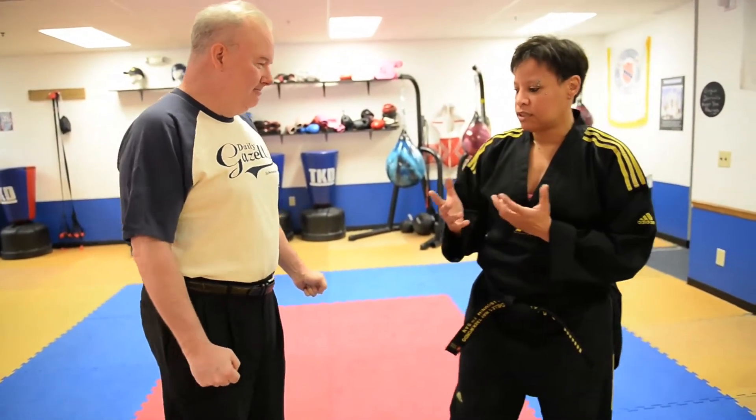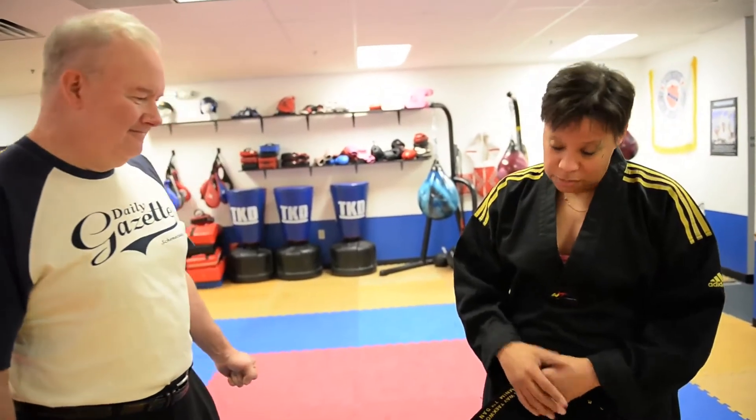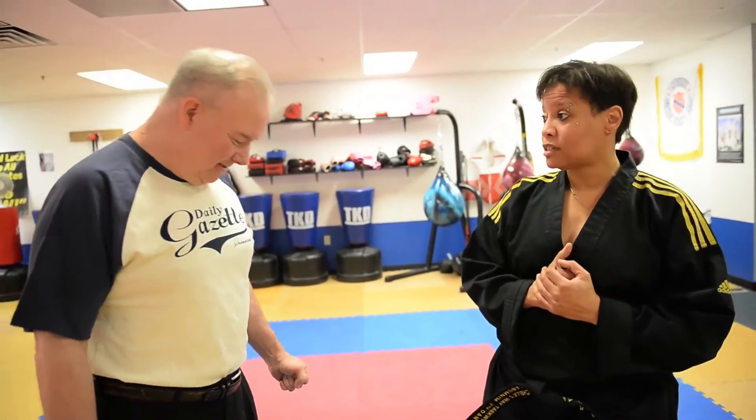Basically what I teach before you get to the physical is yourself — just carrying yourself with a lot of confidence. If you have a lot of confidence, try and keep yourself in good shape so that when you walk, you walk upright, shoulders up, head up. And if you have some confidence behind you, usually the bad guy leaves. If you're looking kind of shy or meek or unorganized, that tends to attract the bad guys.